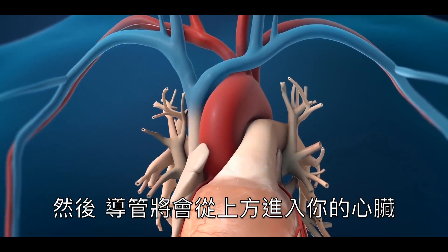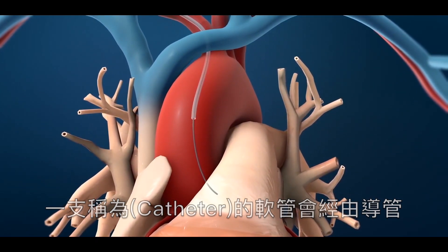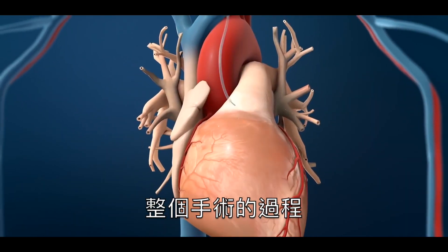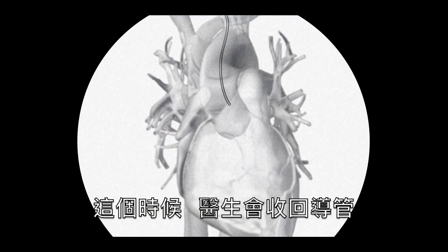Next, the guide wire will be advanced up to your heart. A flexible tube called a catheter will be advanced over the wire to your coronary arteries. The progress of the procedure will be checked with an x-ray device called a fluoroscope. At this point, your doctor will remove the guide wire.